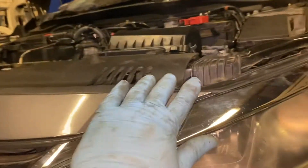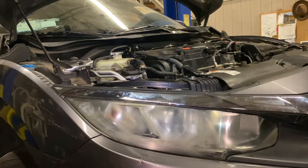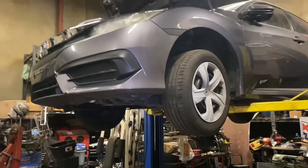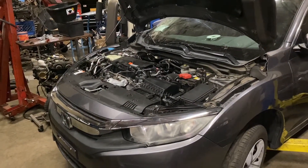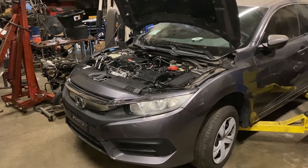The bumper is on — all you do is push it on and the clips hold it in place. I still need to put the screws in, so I'm putting the screws and bolts back underneath and making sure everything is on properly. Now I'm going to bring the car down and add the antifreeze. I'll finish adding the antifreeze to the radiator and bleed the air out. That's it for this video — thanks for watching, don't forget to subscribe, and if you have any questions let me know.